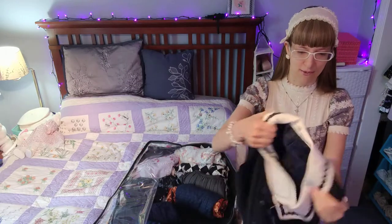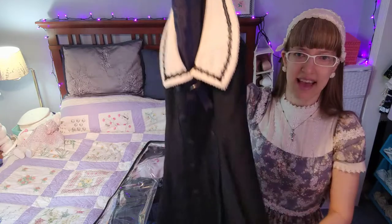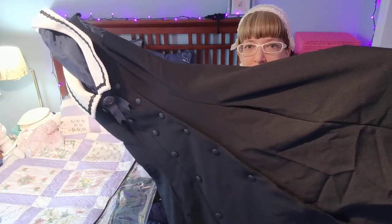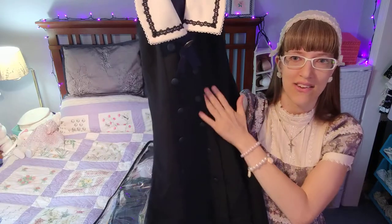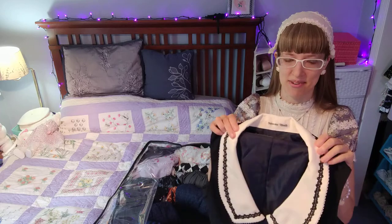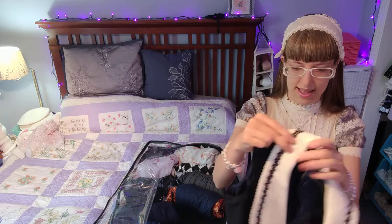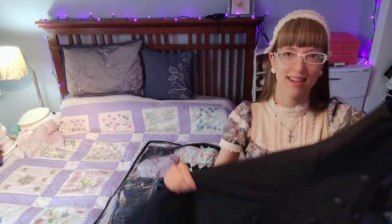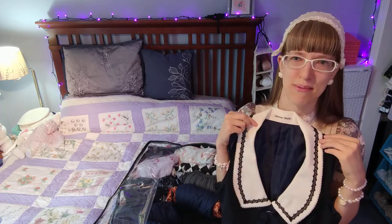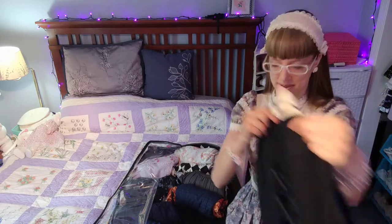Here I have another piece from Innocent World — just a nice solid colored JSK. You can see it is solid down through the bottom with buttons going down the center. It also has a detachable little medallion, attached by buttons rather than metal, which is why it's still on there. It's a thicker fabric, which is why I really like this for fall and winter. It goes really well with a turtleneck underneath and can also be worn with a cardigan. I originally bought this just to wear as a casual piece with a turtleneck.